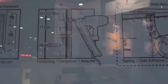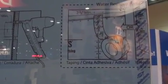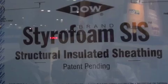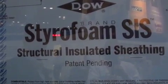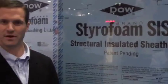This product was developed over four years ago when builders came back to DAO wanting a structural product that had insulation as well as protected the home from water intrusion. This product does contain 80% post-consumer content.